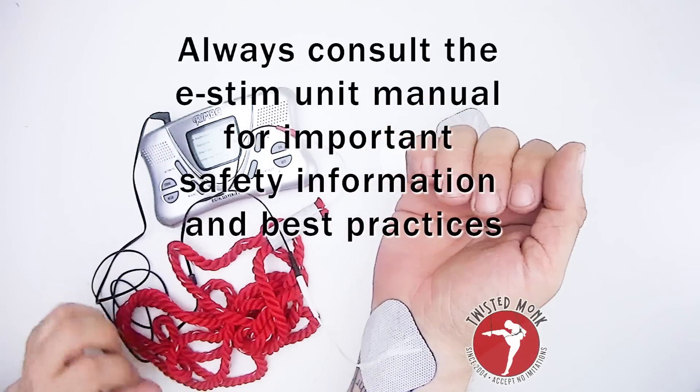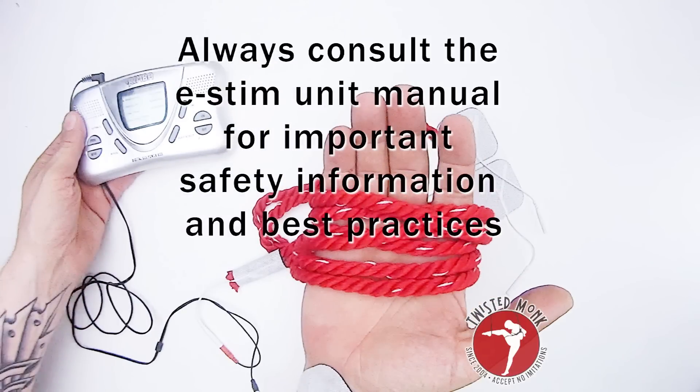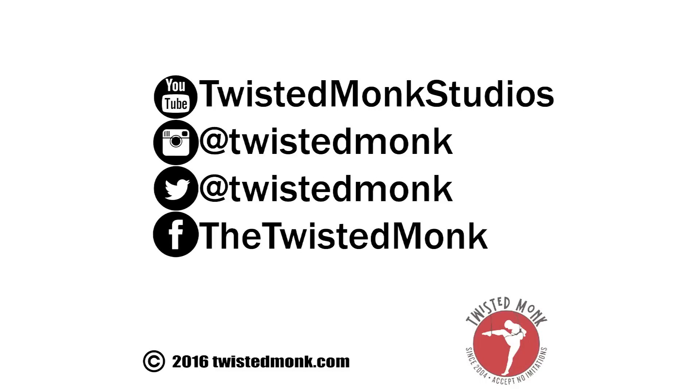All e-stim units are different, so consult your manual and try it out. Thank you, and be sure to check us out on social media.